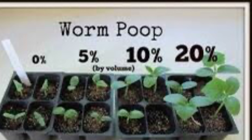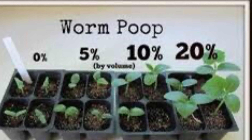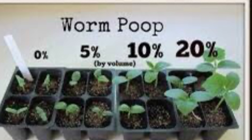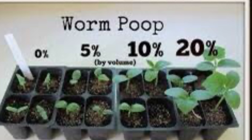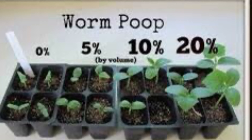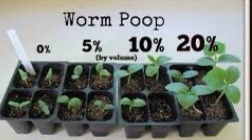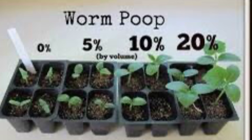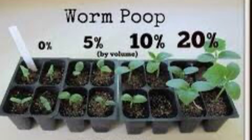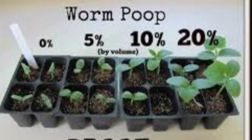If you're asking yourself why you would want to set up a worm composting bin, the main benefit is going to be for gardeners. However, a lot of people don't know that you can also use composting worms to recycle a lot of your kitchen waste and even things like junk mail and cardboard boxes from Amazon. The picture shown is a comparison by volume of worm compost added to garden soil, and as you can see, putting up to 20 percent worm compost in makes quite a difference on your vegetables and plants.